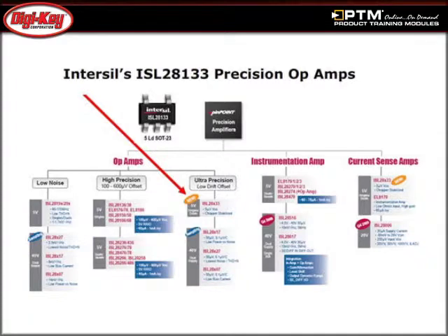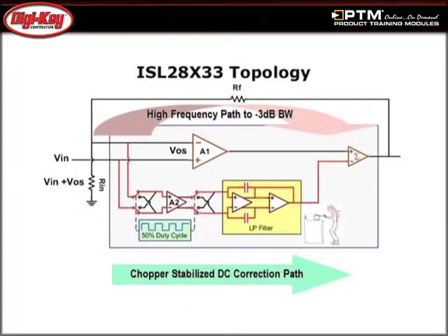Read an overview of how the ISL28133 fits into Intersil's product portfolio of amplifiers and about its key features. Discover how the ISL28133 uses a chopper stabilized technique to correct for input offset error and 1/f noise, while listening to a summary of the device's functionality.